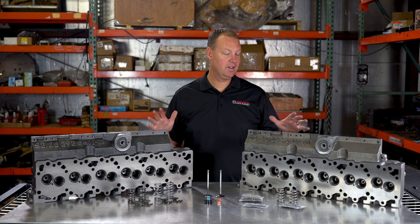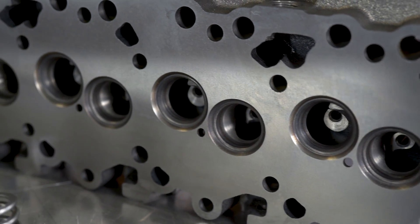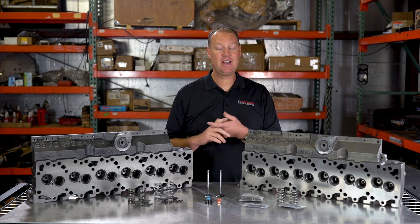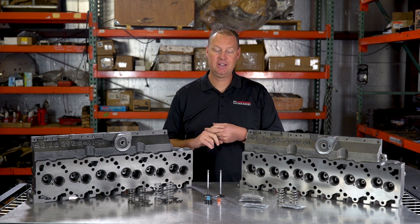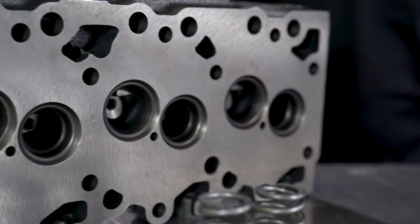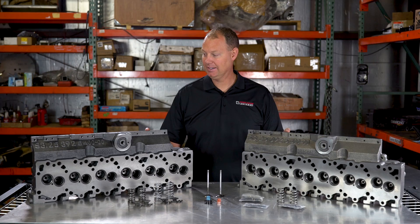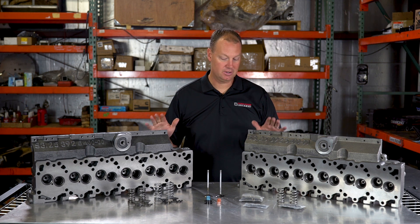What we have here is an aftermarket Cummins cylinder head. There are lots of different companies that offer different versions of this. Promax is a very popular one we hear a lot of. There are a couple other companies too, and we also offer an aftermarket 12-valve Cummins head. This is not a Promax head — it's a totally different company we have do this for us.